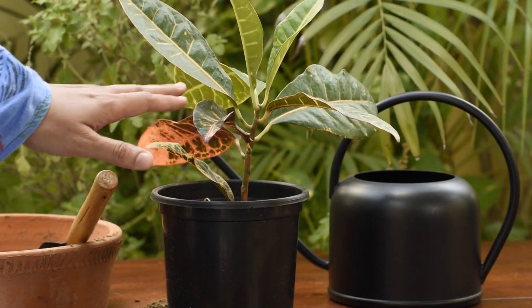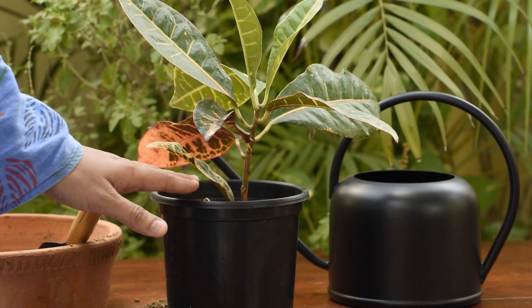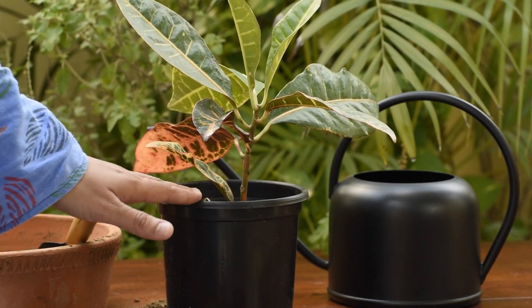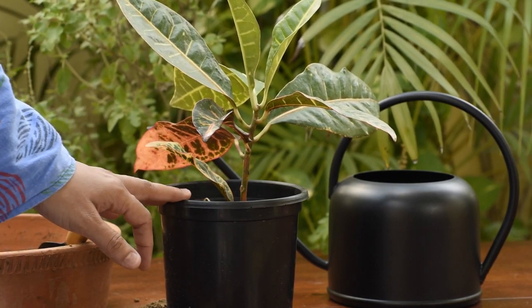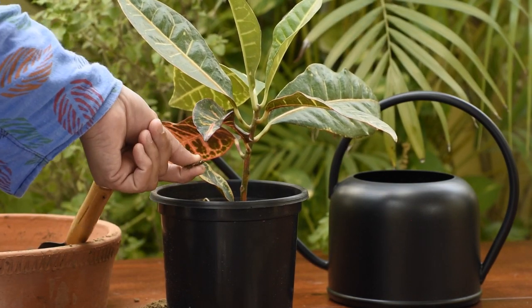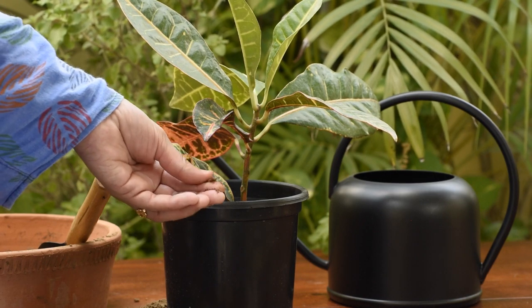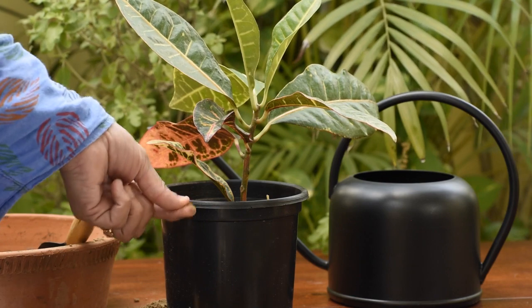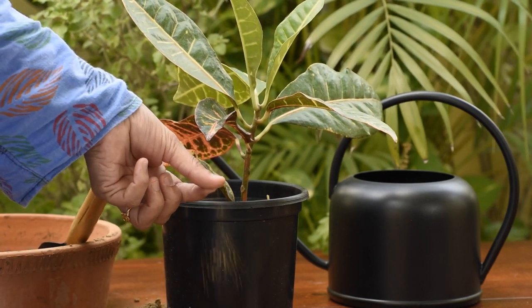This usually happens because of an irregular watering regime — sometimes the plant has been watered heavily and sometimes you've forgotten to water it. This plant usually prefers moist soil; neither wet or soggy soil nor completely dry soil. This plant right now doesn't need any watering because the soil is sticking to my finger, indicating that the soil is moist. Once the top one to two inches of soil become dry, then it will need watering.